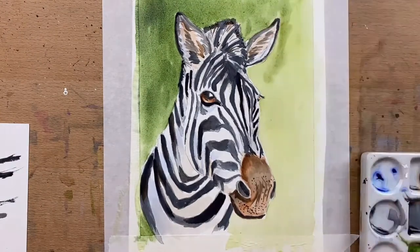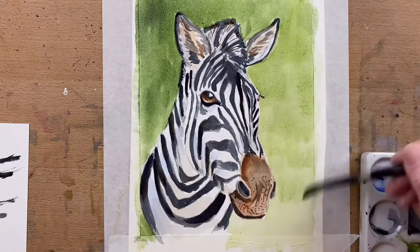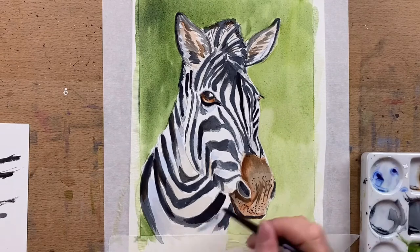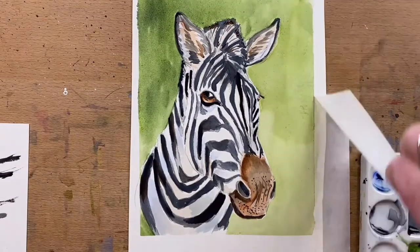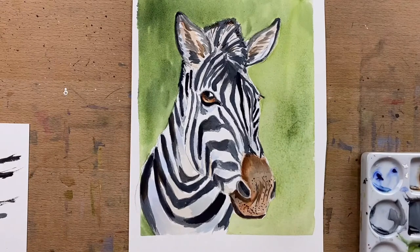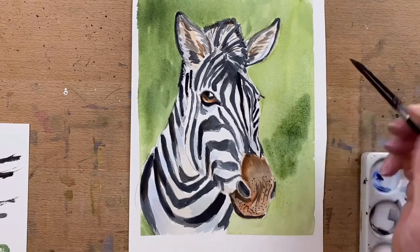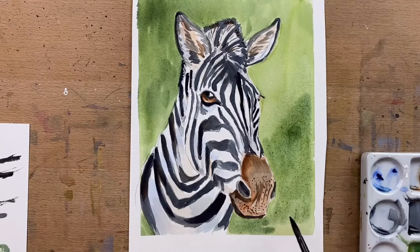I'll get darker down that bottom right side in just a second. While it's still wet, I'm working wet-into-wet and adding a few more shadows in. I realized I missed a couple of shadows under his neck, so I add those in, and we are just about done. I wanted to darken up the bottom right-hand side, so I add a slightly thicker consistency of the green and blue, pop it down into that bottom right-hand side, and blend it out a little bit.